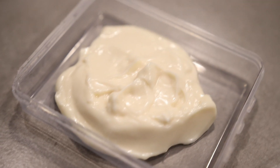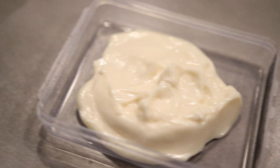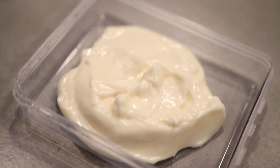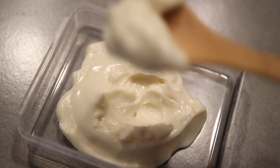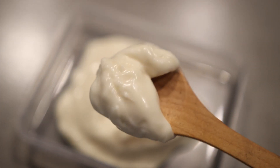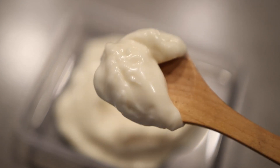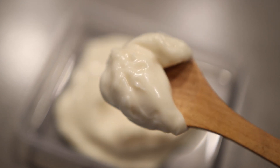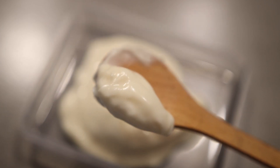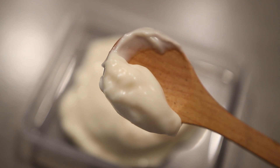The last ingredient I'm going to be adding is mayo. Mayonnaise is known to contain an amino acid called L-cysteine that plays an important role in improving the growth of your hair. The egg present in mayo is high in protein content which helps to strengthen and thicken your hair follicles. It also has vitamins and fatty acids that help keep your hair softer, smoother, and shinier.